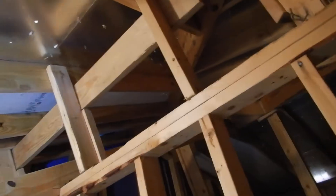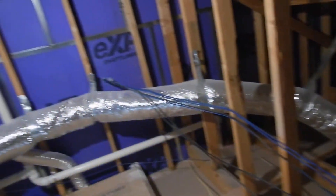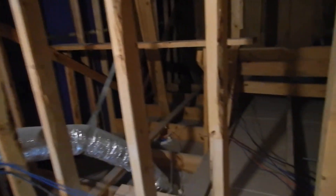So we've got conventional framing, OSB paneling, no insulation. Maybe the attic or roof videos will show us something else — some more details to take into consideration.